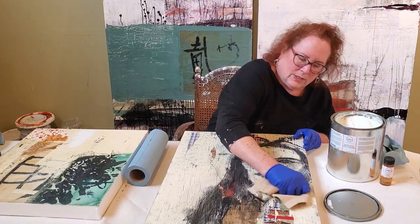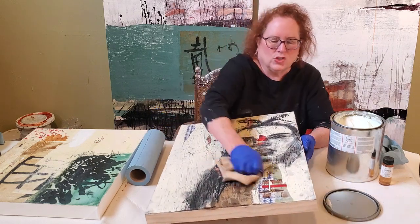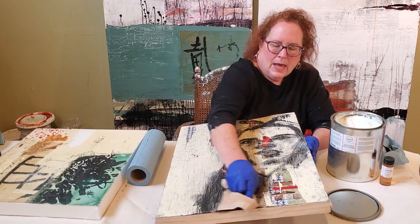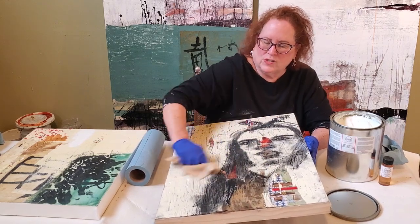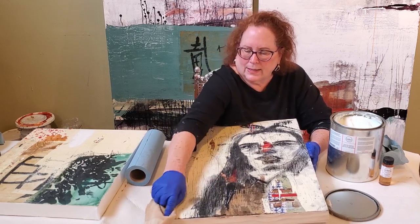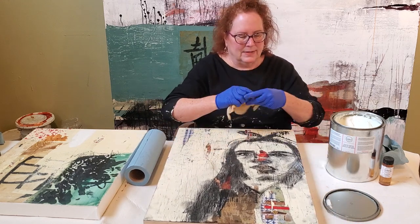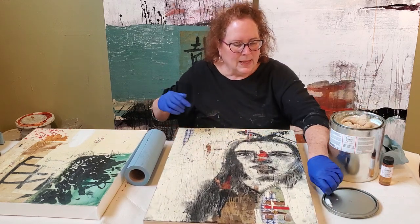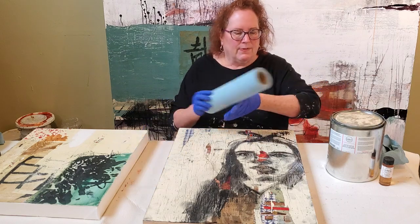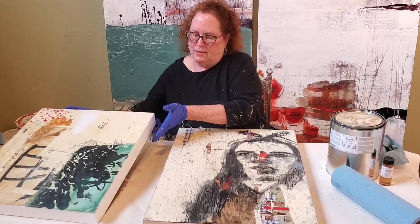Sometimes you have to hold it up to the light and give it a little sideways glance just to see if you've gotten the whole surface. I do like to put two coats on — it just makes it that much nicer, that much creamier, that much more buttery. I think I've got every little bit of that surface covered, and then you want to wait 20 minutes — the manufacturer suggests at least 20 minutes.